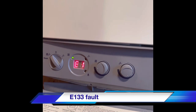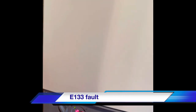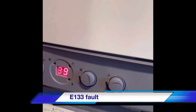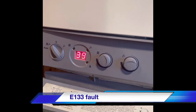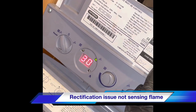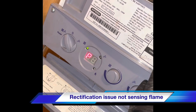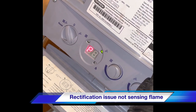We've got a Positive Pro Max E133 fault. The customer says the boiler runs for about 20 minutes then goes to fault code. So we'll reset this. There's a detection problem — the boiler is lighting but it's not sensing the flame.